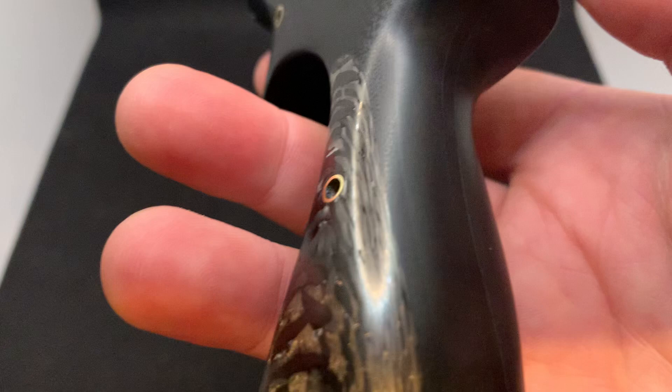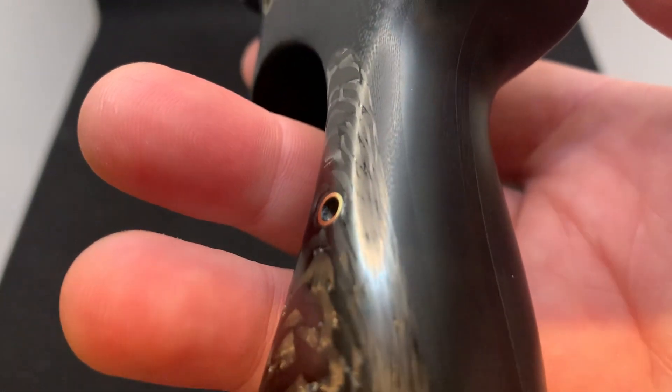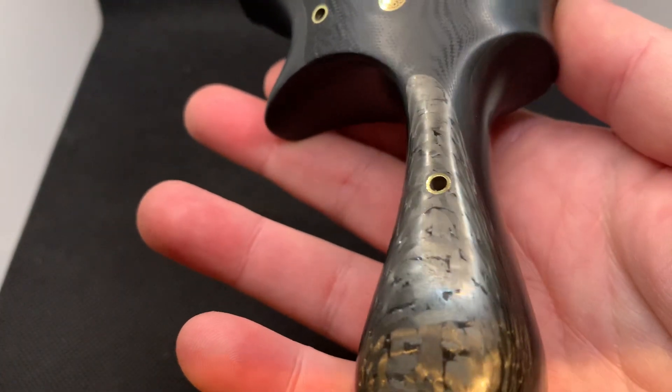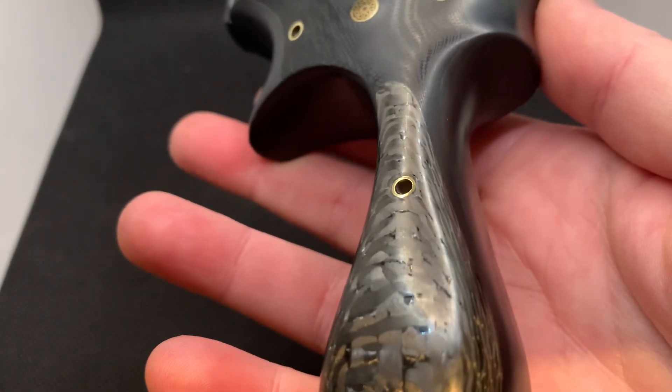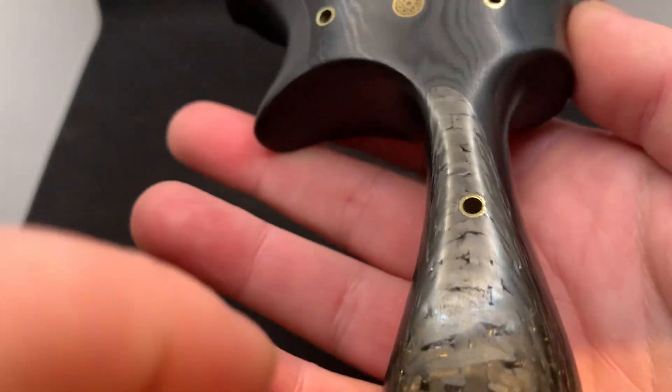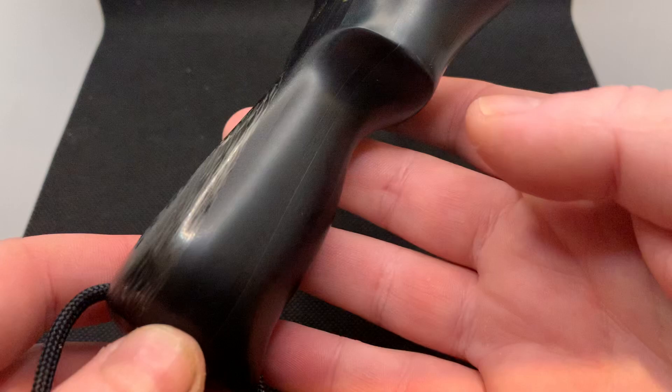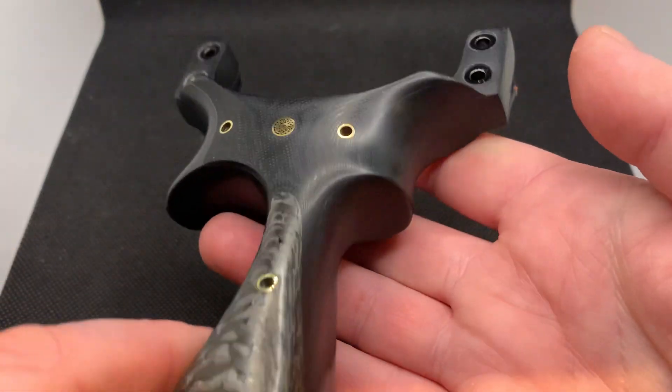The owner wanted something very subtle — he's not a flash man, or so he told me. He wanted all black, and that's what we've gone with: all black, and then just a little bit of bling with the brass and the carbon fiber. I think that just pulls it off nicely.